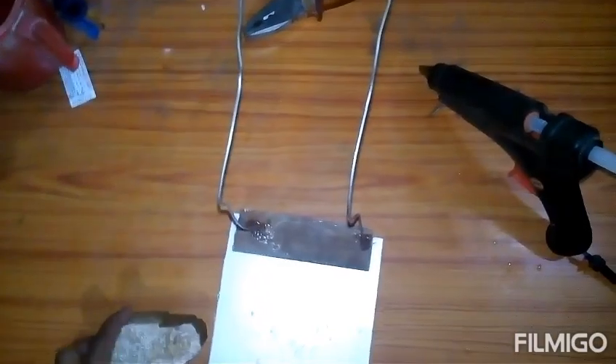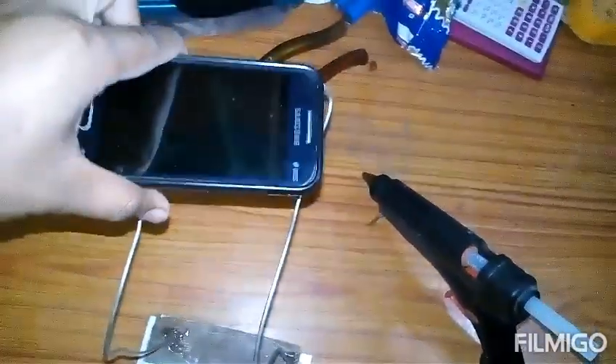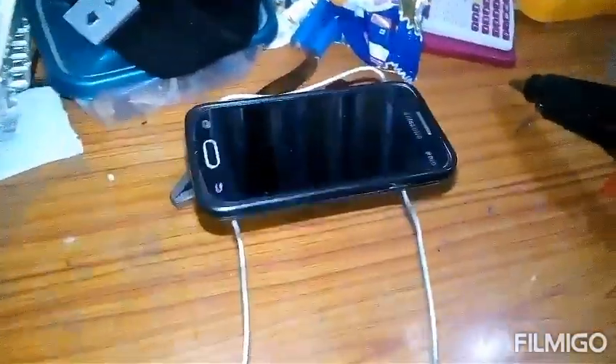It's now ready. Our wrist stand is ready. We need to put the stone in for balancing. Now it will work — see, it worked very nicely. Now our stand is ready. We can see it from every side. It will suit our video very perfectly. You can also make it at your home — it's very simple.